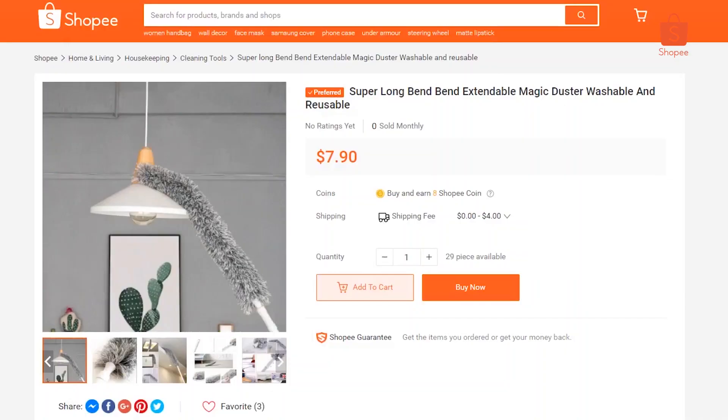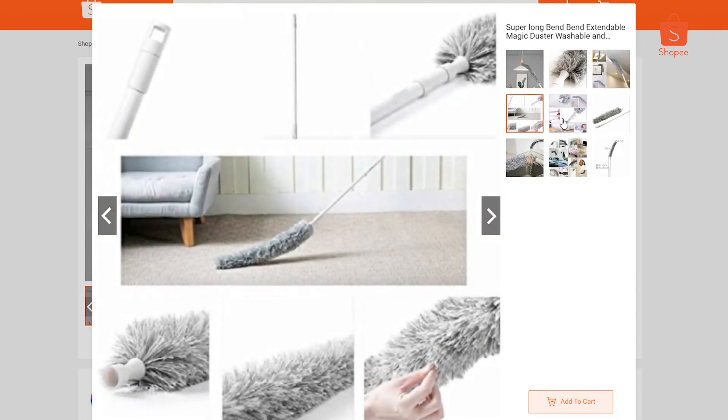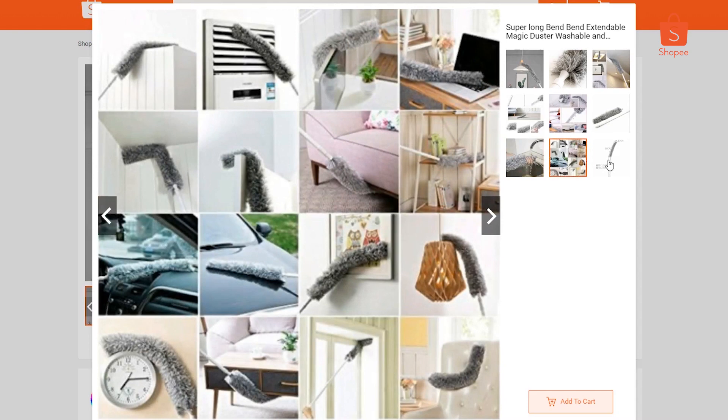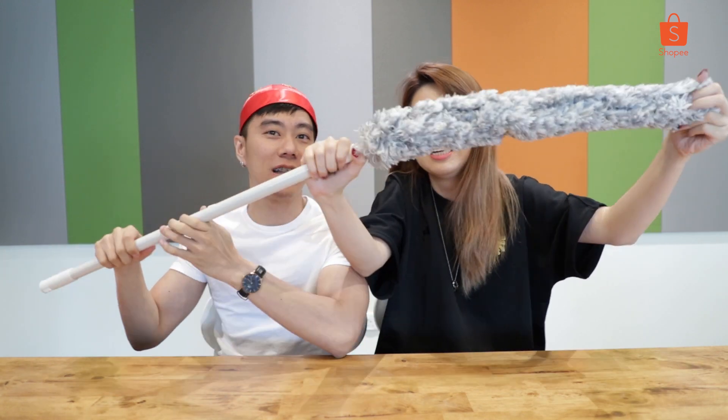So the first product is a super long, bendable, expandable magic duster — washable and reusable. Usually your duster is straight and you cannot bend it, but for this one you can bend it around and clean places that are not reachable. This is really super long — so long you cannot see the whole thing. I think it's actually taller than me.